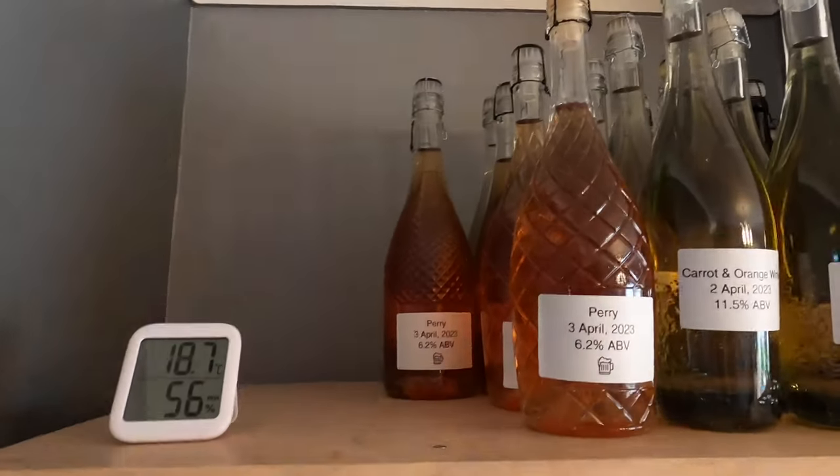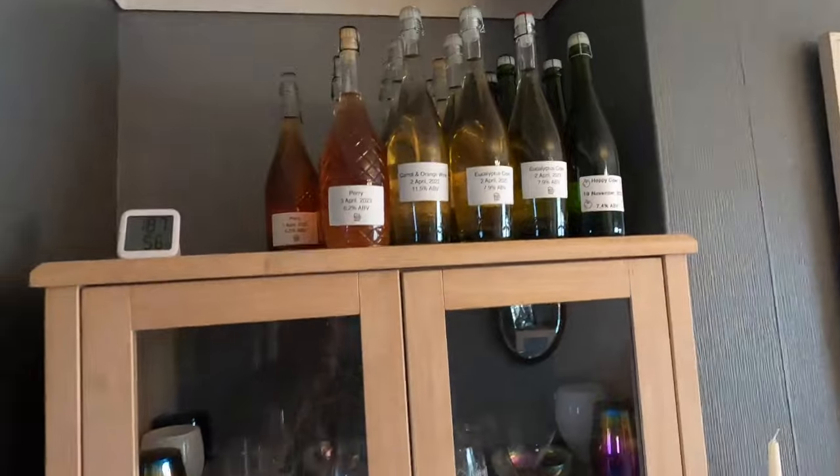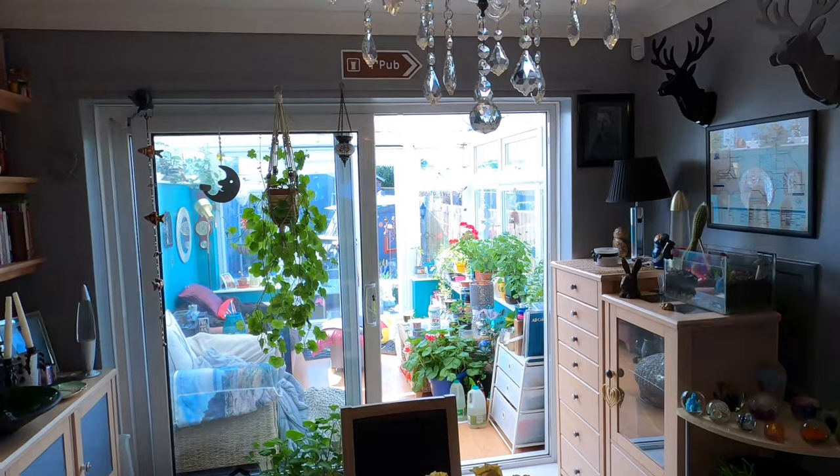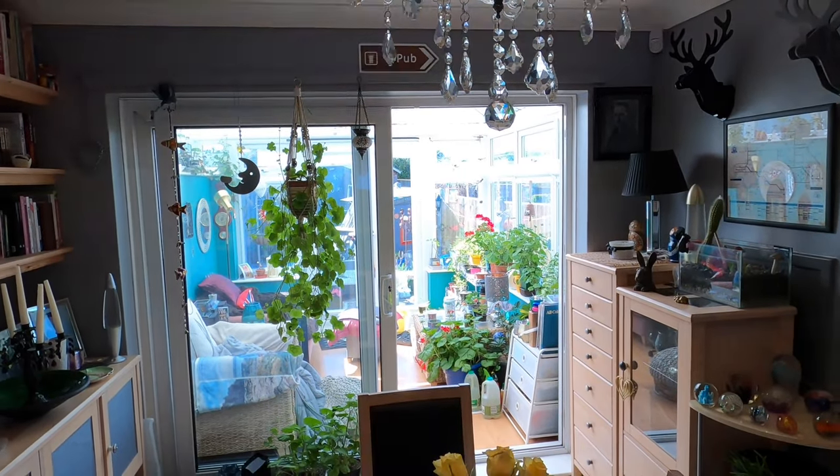Welcome to the living room — this is where my perry is going to condition, on top of my drinks cabinet. The temperature up there is currently 18.7°C and it will get warmer, as this is a south-facing room. The conditioning process is what will allow the sparkle to develop: fractional fermentation, CO2 production, pressure builds up, sparkle develops. The flavor will also develop over time. I'm probably going to open the first bottle in about six weeks to see how it's turned out.